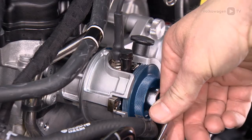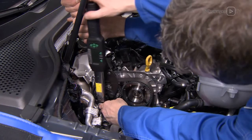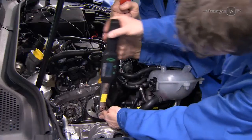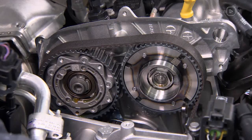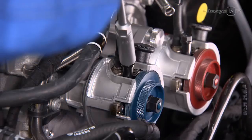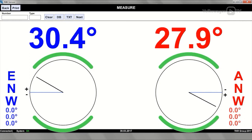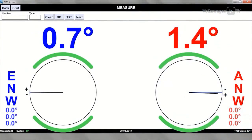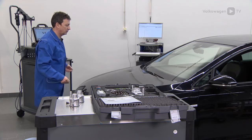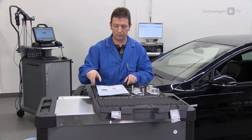Next, follow the workshop manual to set the correction angles as calculated. Fix the pulleys as specified in the workshop manual. Release the brakes and repeat the valve timing check. When you have set the values correctly, fully fix the camshafts and reassemble the engine as described in the workshop manual. Exact valve timing lets the engine perform to its full potential.